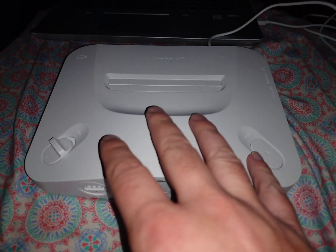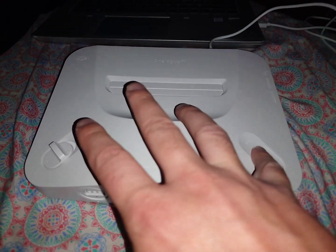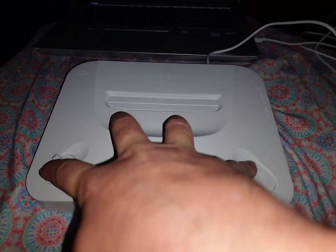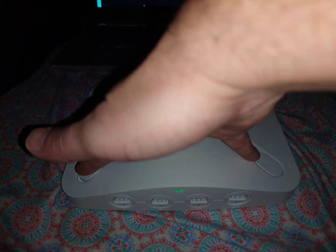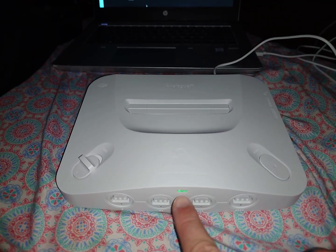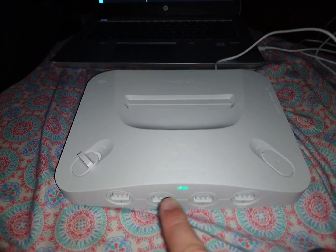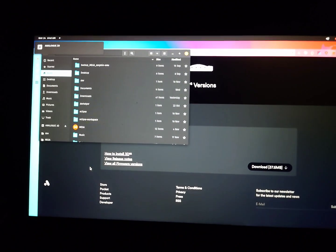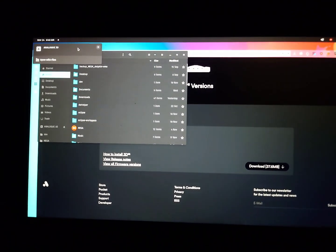So then at that point you're going to want to hold down the reset button and then hold up on the power button until you can see it turned green. Once that light turns green, then you're good and you can release it. Then if you come over to your computer, you can see that it has now popped up here as just a removable drive.